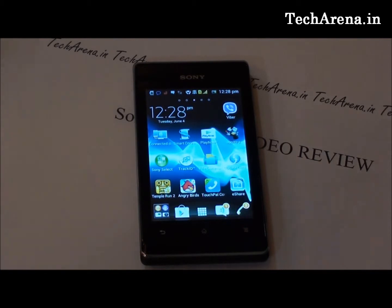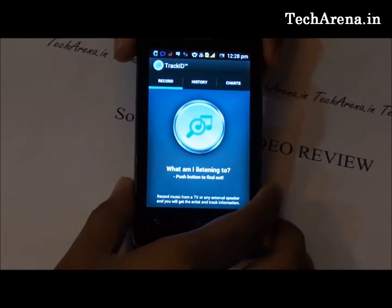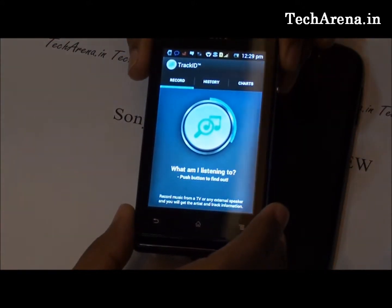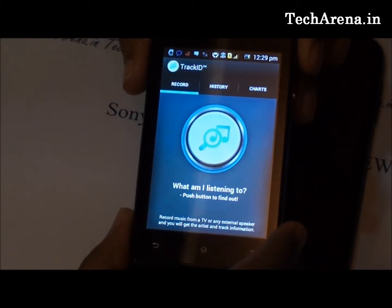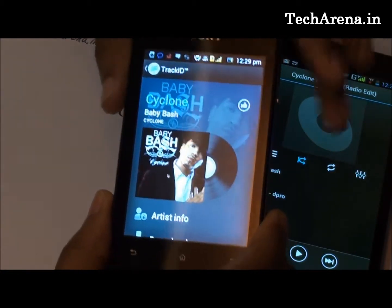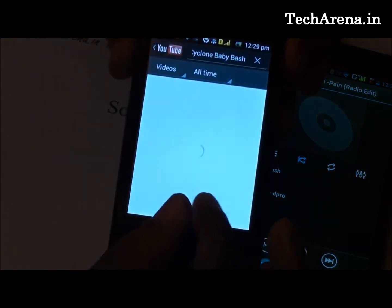There is one more useful application in Xperia E called Track ID. If you want to find information about a song you don't know, you open this application, press the center button, and it finds information related to the song from the internet. You can see how Track ID listened to the song played on another mobile and returned details like artist info, download link, the same song on YouTube, and a video of that song. This is a very useful application for those looking for songs.